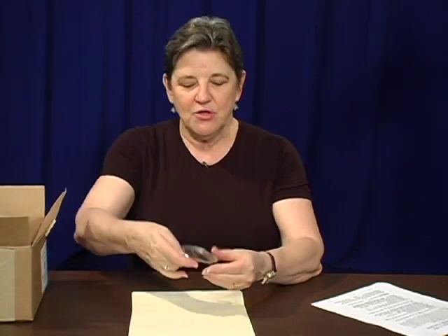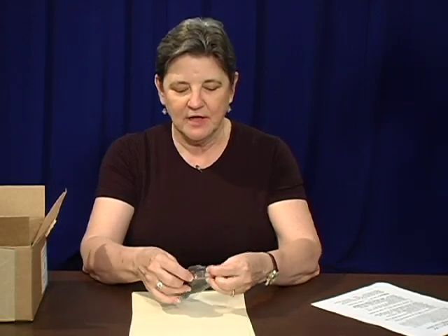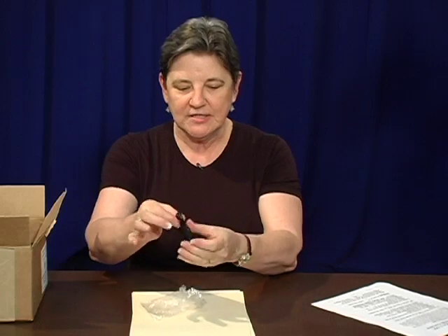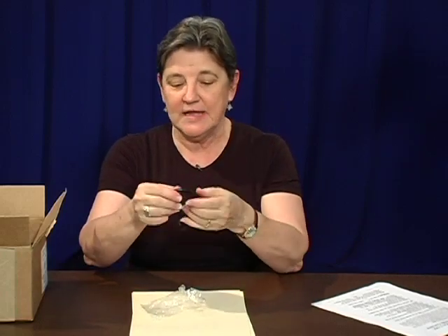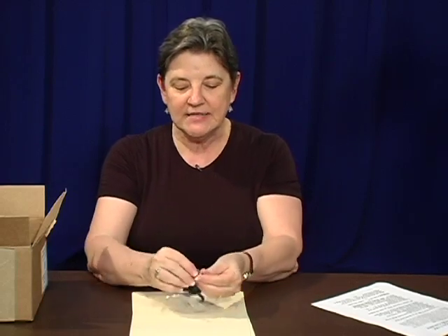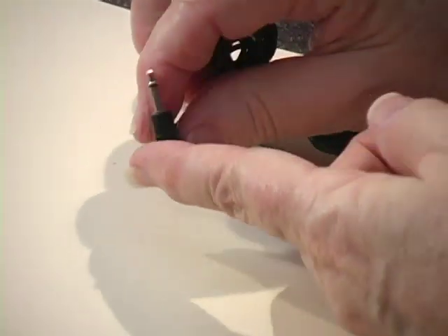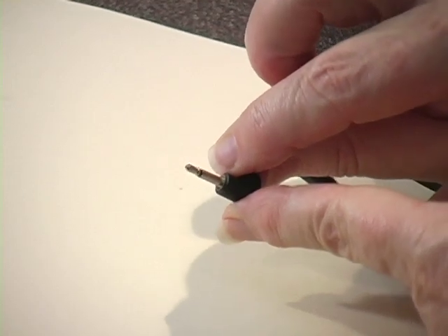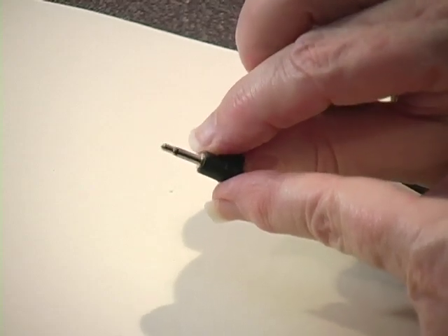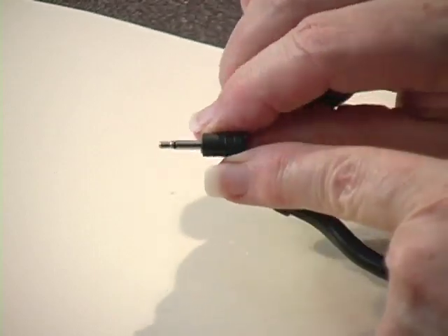In addition, you have what I'm going to call an earphone. I'll go ahead and open this up. It's going to be for one ear — it fits over the one ear, and in this case it looks like it's a left ear. It has a tiny little plug. It's one of those plugs for something that is not stereophonic. It's only going to go on the one ear, and the plug is much skinnier.